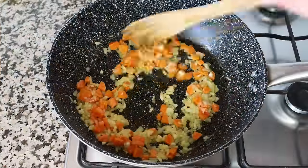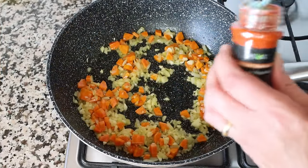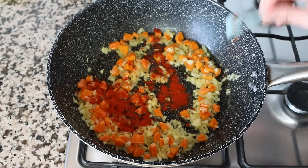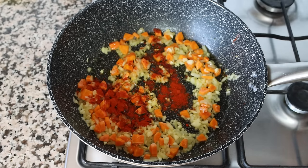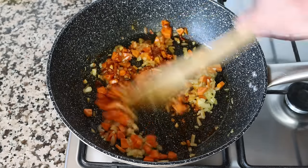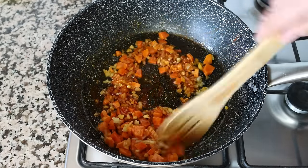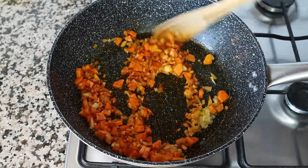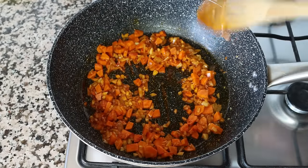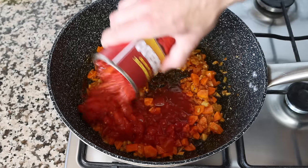After about three minutes, once the vegetables are lightly sautéed, I'm going to add in a heaping teaspoon of sweet smoked Spanish paprika, which is two and a half grams, and give it a quick mix so the paprika evenly coats all the vegetables. The Spanish paprika I'm using is from Kiva — truly one of the best Spanish paprikas out there; you'll find a link in the description box below. Then I'm going to add in a 14.5-ounce can of diced tomatoes, which is 400 grams.